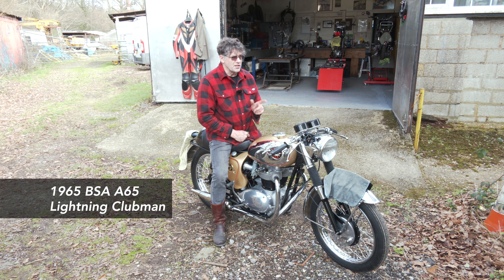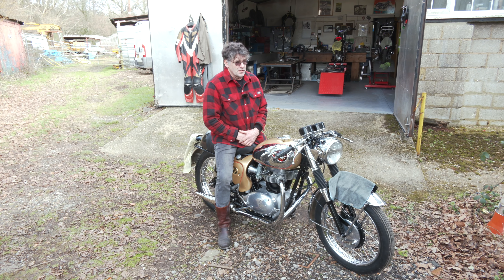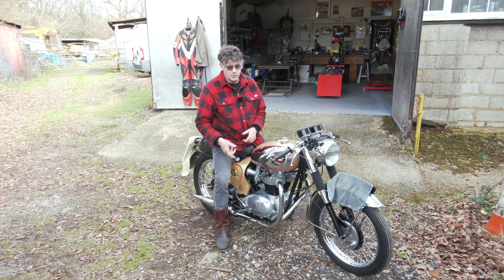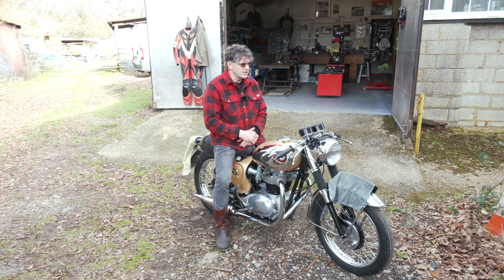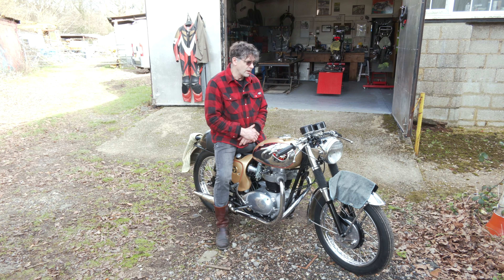This is actually registered 1965, so it's a short run. It's a close ratio gearbox, twin monoblock carburetors. Quite sporty. It's what took over really from the RGS, the Rocket Gold Star.